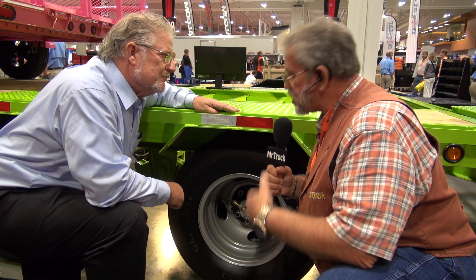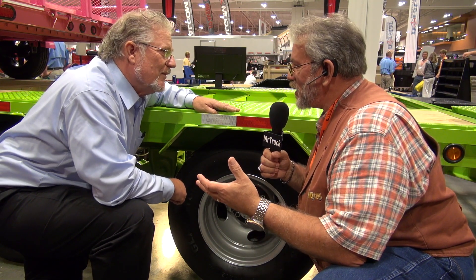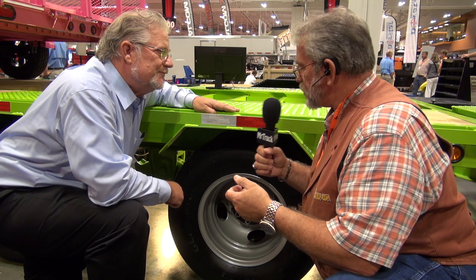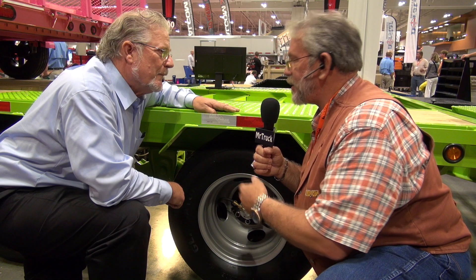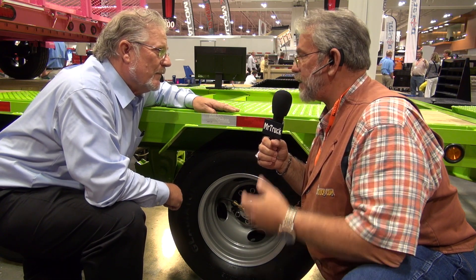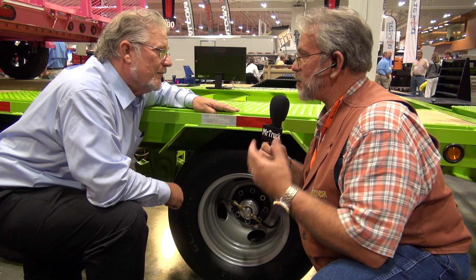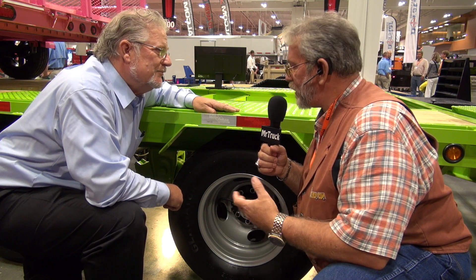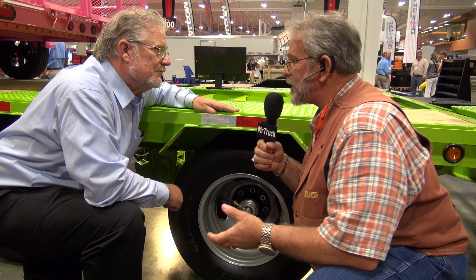This is even more special because it's a dually — and you also have them for single wheels. With a dually, that's always the problem: getting your hand in there, getting a gauge in there, to even see the inside dually. And if a dually goes flat, a lot of times it'll loosen your lug nuts. So this is an important safety and maintenance factor.